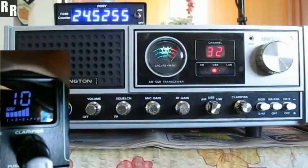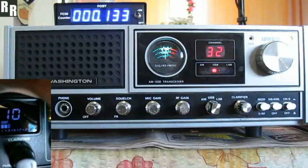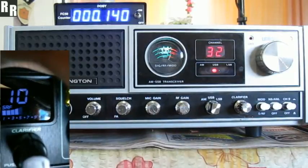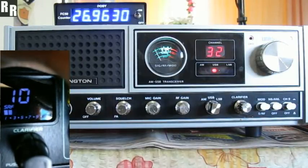All right, Dan, 140, Razor One calling — how's this Washington sounding to you there? Roger there, Ray. I got you 7 to 8, 9 there, Q5 and clear on frequency there, Ray. Excellent — exactly the same back this way too. 7s and 9s and nice clean audio back on the receive on this radio.